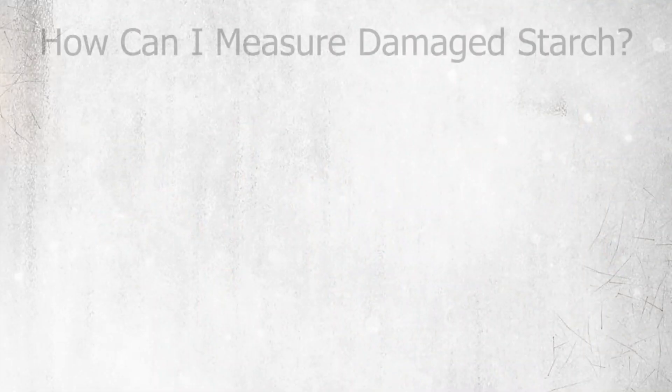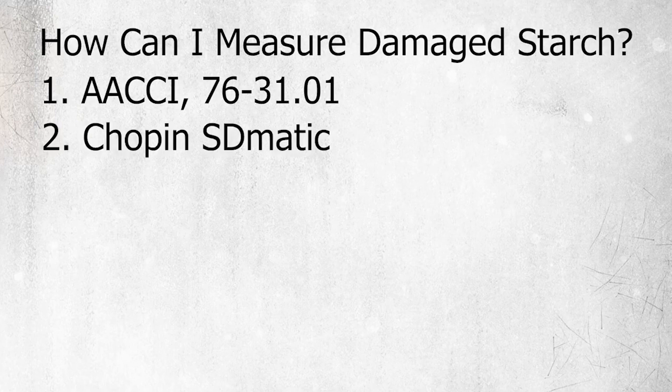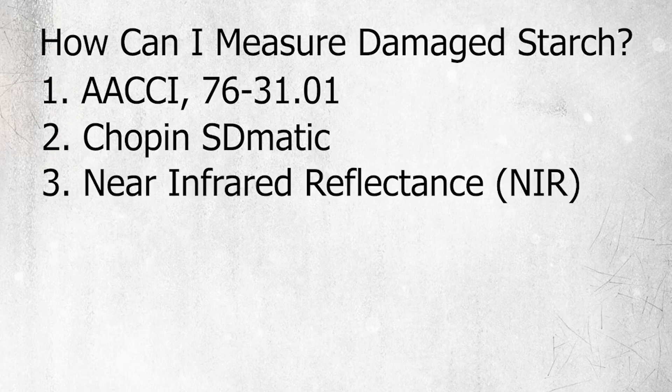Some methods for measuring damaged starch include the AACCI official method 76-31.01, which uses a spectrophotometric assay. You can also use the Chopin SD Matic Test. And lastly, you can use NIR — near infrared — which is also an indirect method for measuring damaged starch.